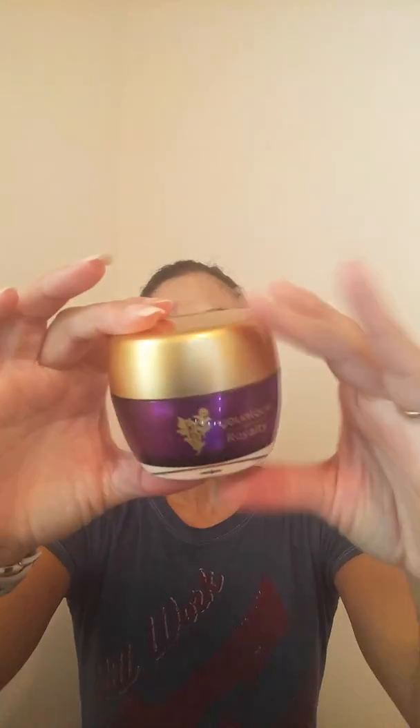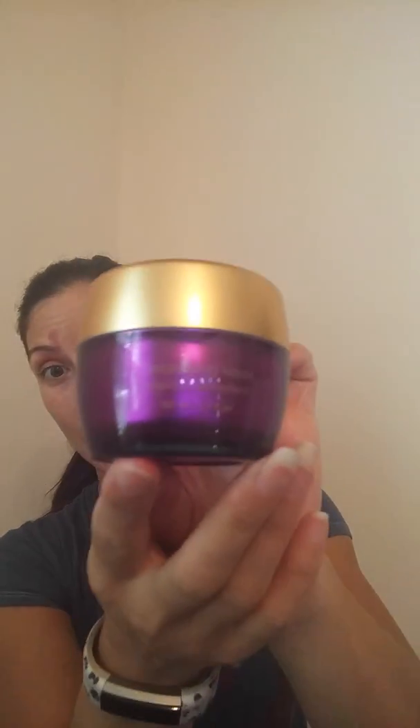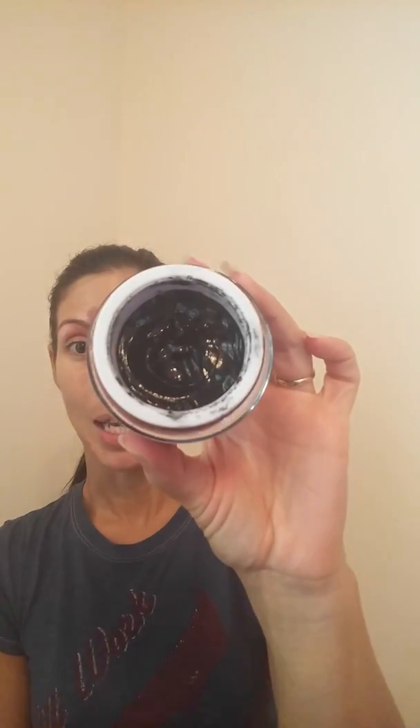Hi there! Today I am going to be demonstrating our detoxifying mask. It is a charcoal mask, and it does help to oxygenate your skin.